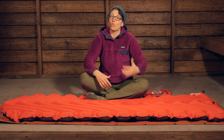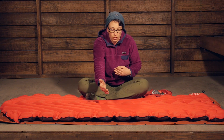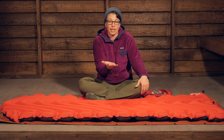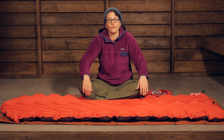This pad is wider than some typical backpacking sleeping pads. It is 30 inches wide, 76 inches long, and when inflated it is about three inches thick. So you have all of that protection and insulation from the ground, which just makes it really comfortable.